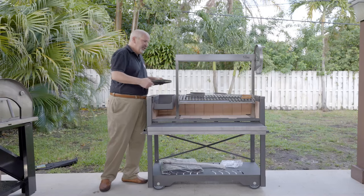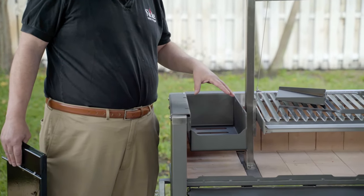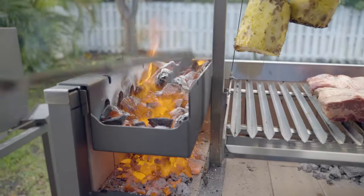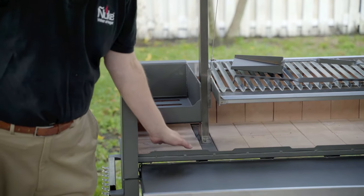For starters, just like all of our other grills, it has a separate firebox. You're going to put your wood or your charcoal here, you're going to light it, and as the charcoal is ready it's going to fall through the spaces in this compartment and land on the fire bricks.